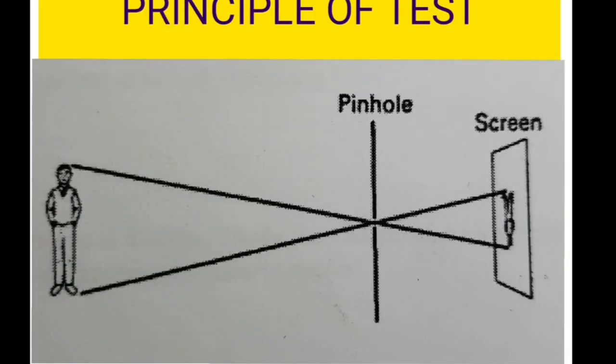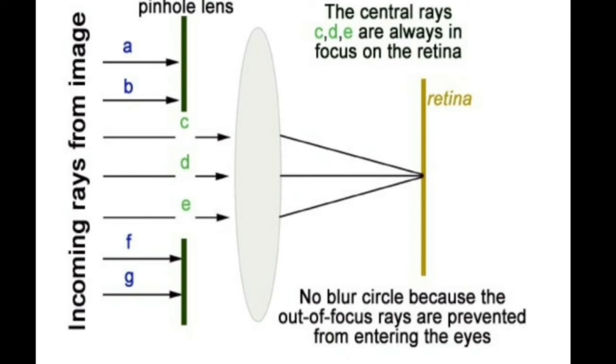So what is the principle of the test? When you place a pinhole, only one particular ray from each point of the object will pass through it and be captured on the retina. The pinhole allows a narrow pencil of rays to pass through and form an image on the retina. It cuts off all the peripheral rays, thereby giving a clearer image compared to the previous one.